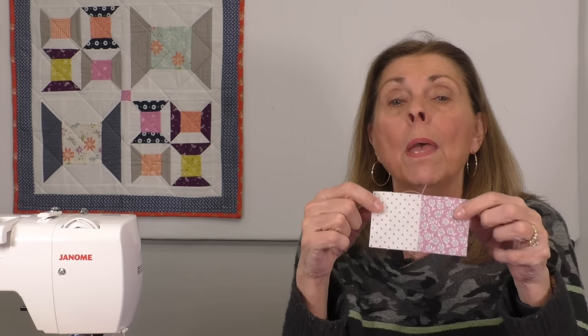So can you use a quarter inch foot or the marking on your sewing machine and still achieve an accurate quarter inch? Well yeah, you can. But you have to make sure you do it exactly the same every single time. My thought is I'd rather just have an accurate measurement when I've opened up my block and measured the pieces. I want that to be accurate.